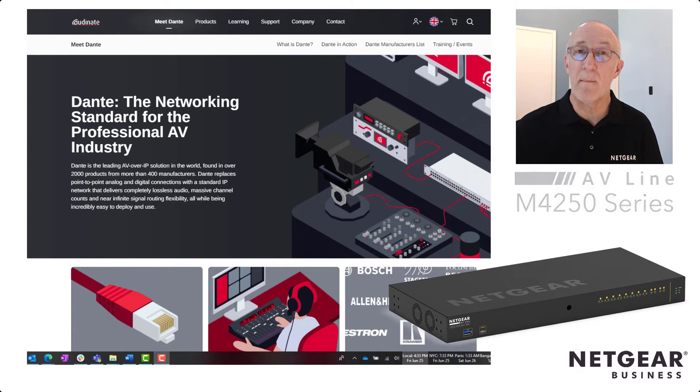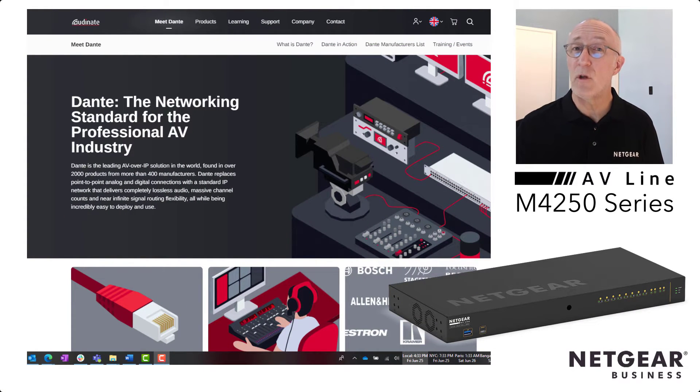Hi, I'm John Henkel, ProAV Product Marketing Manager here at NETGEAR. I want to show you just how easy it is to configure our new M4250 switches to use with Dante Audio from Audinate. Let's take a look.